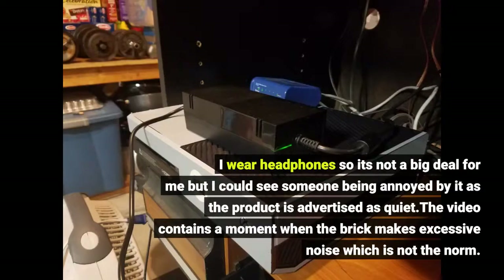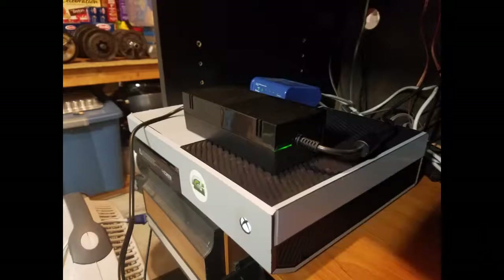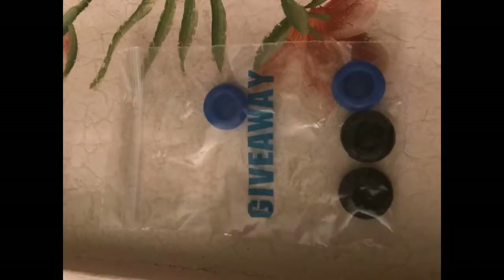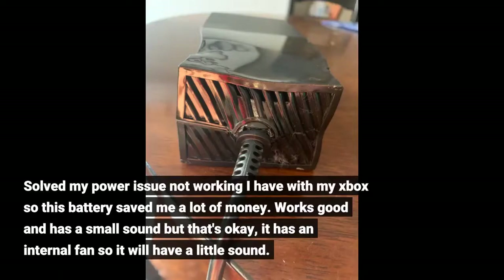The video contains a moment when the brick makes excessive noise, which is not the norm — that's my fault because I picked it up and moved it. Solved my power issue not working with my Xbox, so this saved me a lot of money. Works good and has a small sound but that's okay; it has an internal fan so it will have a little sound.